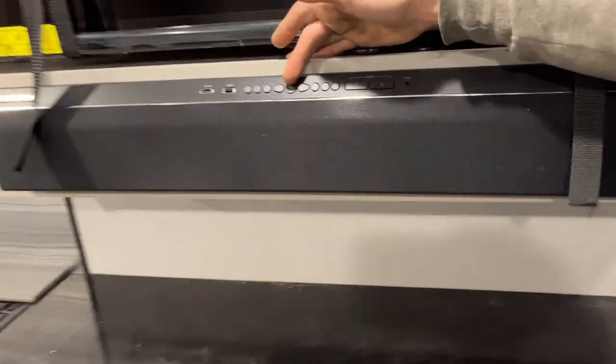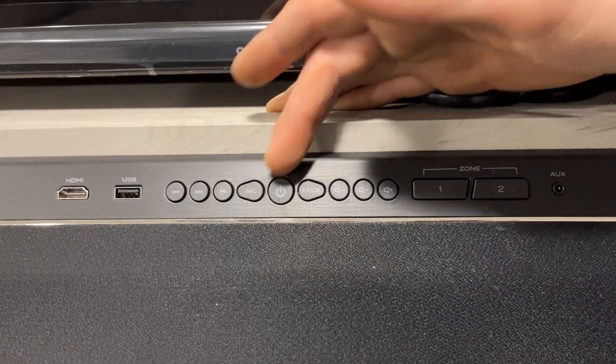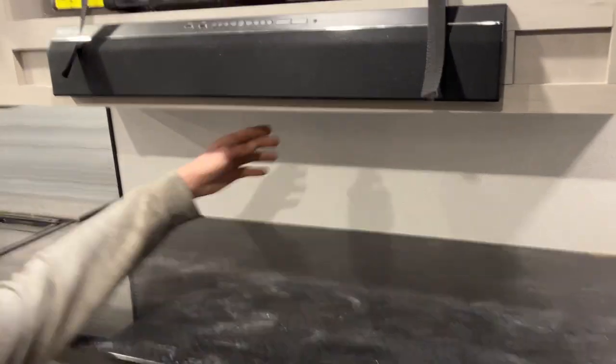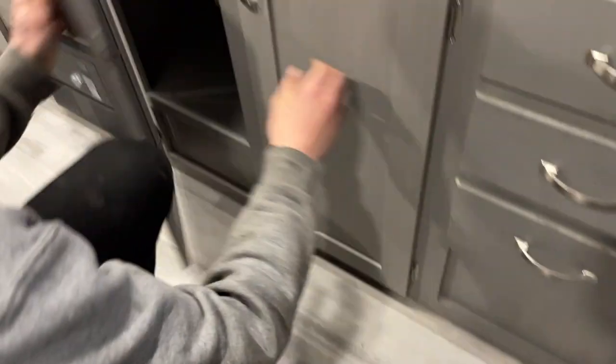The stereo power button turns it on; use the mode button to cycle through all your modes and select to get through your settings. Volume controls are there. Zone one is the soundbar itself and zone two is the outside set of speakers. Underneath is a little light and a power outlet in the back corner. You also have all your door space as well as more storage.